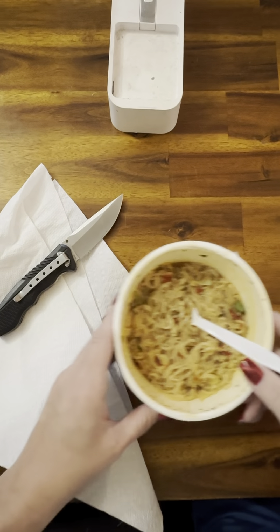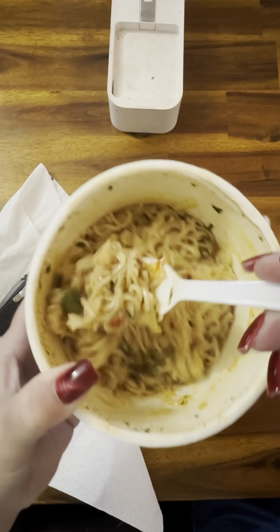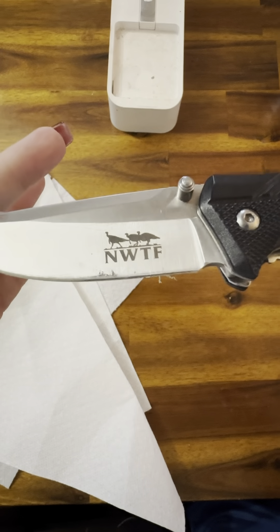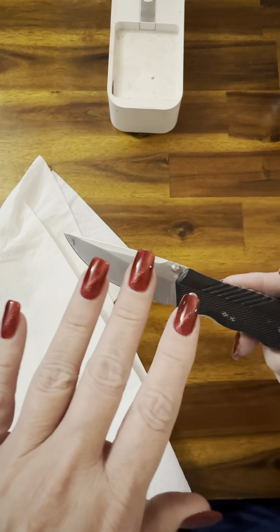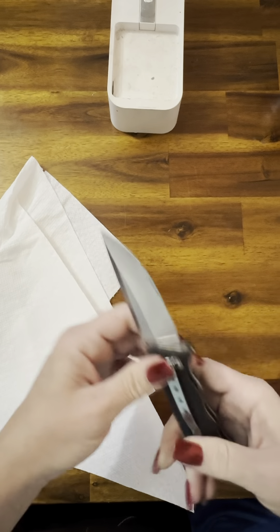We're gonna do a Temu haul — hold on to your britches! For lunch I've got the hot and spicy fiery beef chili sauce ramen, the Nissin brand. It is extremely hot so we'll set it to the side. I've got my handy dandy knife from the National Wild Turkey Federation — I keep it in the pouch that holds my remote on my recliner so I have it when I need it.